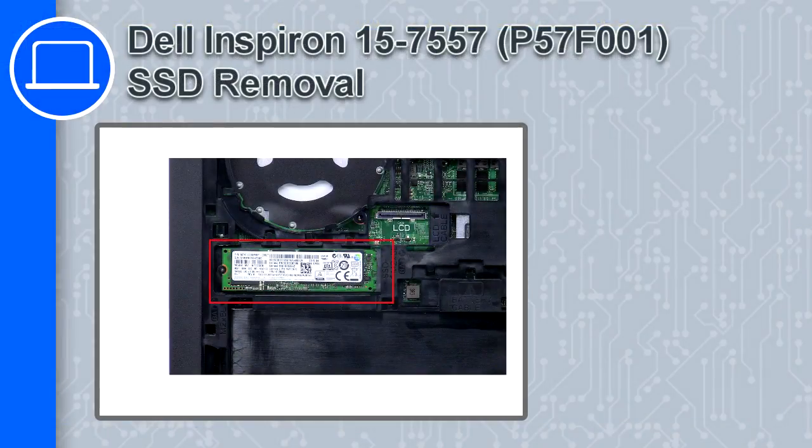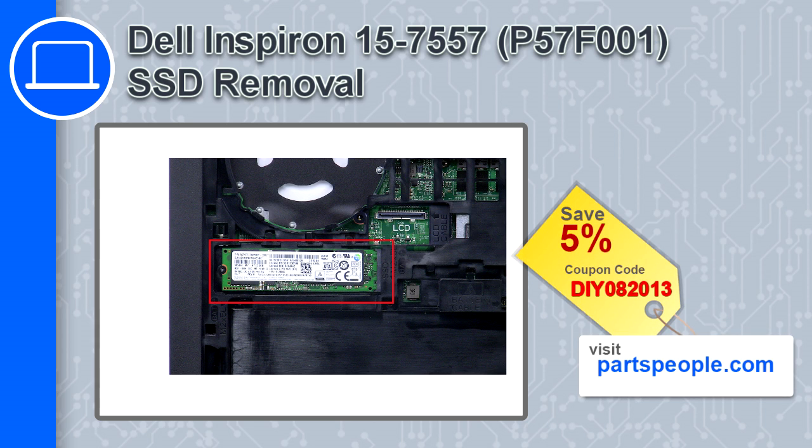Hey, how's it going? This is Ricardo, and in this video I'll show you how to remove the SSD from a Dell Inspiron 15 version 7557. If you're looking for parts for this laptop, go to our website and use this coupon for a 5% off discount.